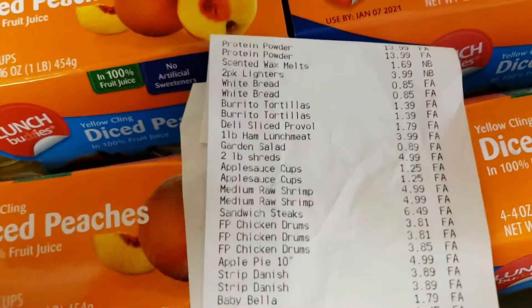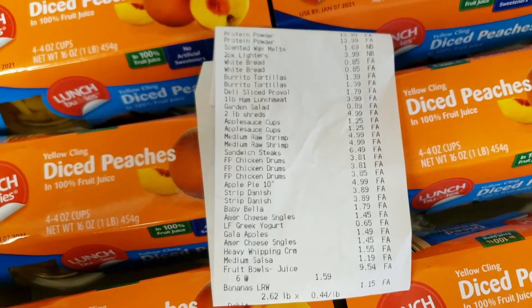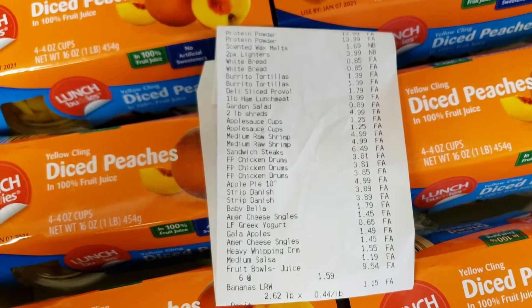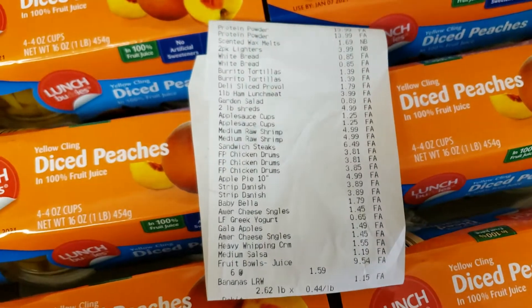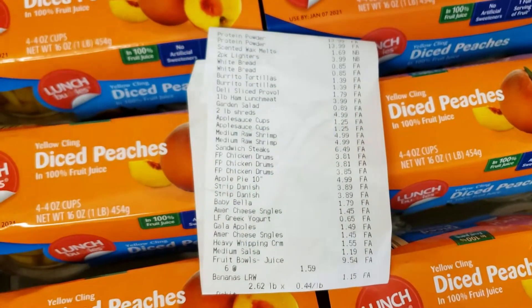Here is the receipt. I'll go up high so you can see everything and compare to see if your prices are the same as mine or different. I hope you guys enjoyed — don't forget to like, comment, share, and subscribe.